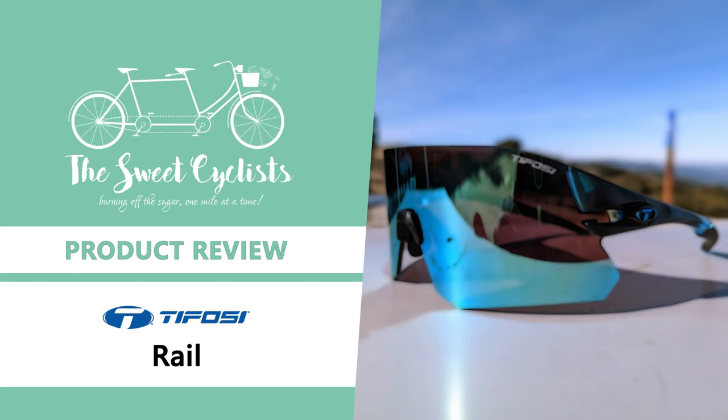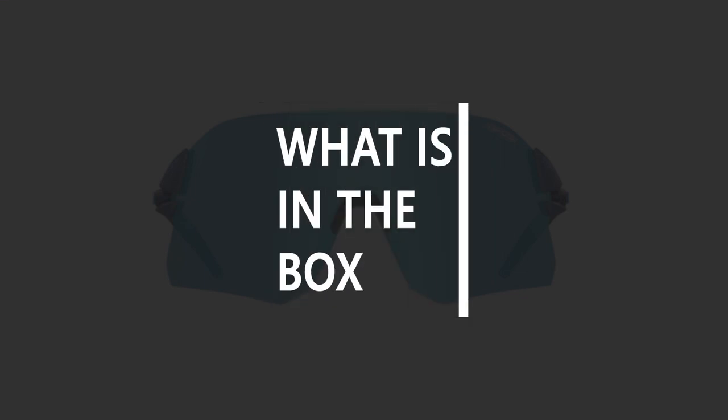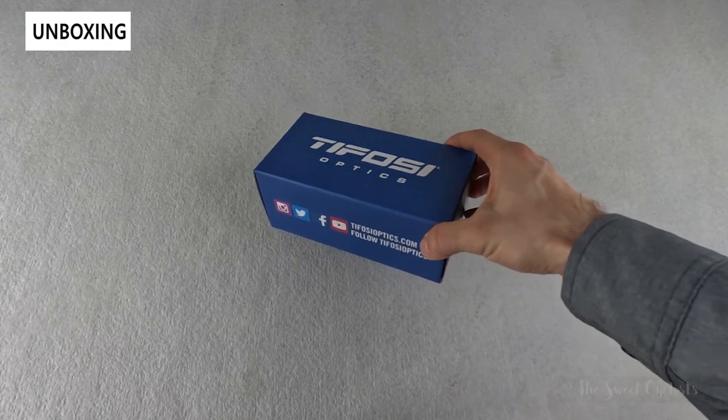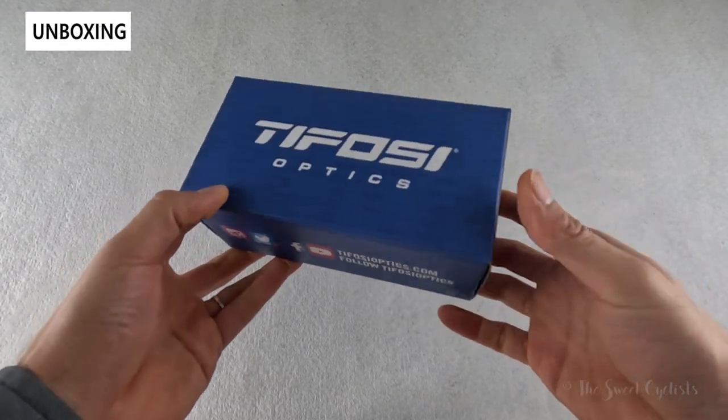Thanks for tuning in today. We're going to be reviewing the Tifosi Optics Rail Frameless Cycling Sunglasses. The new Tifosi Rail sunglasses are the brand's first frameless cycling sunglasses. Utilizing an oversized shield design, Tifosi has developed the Rail to offer wide coverage and protection for road cycling or mountain biking.